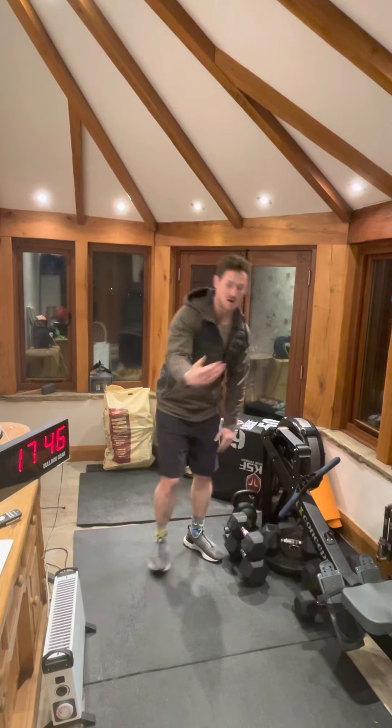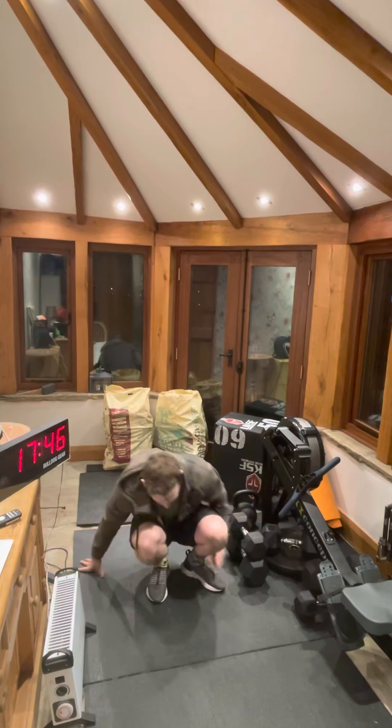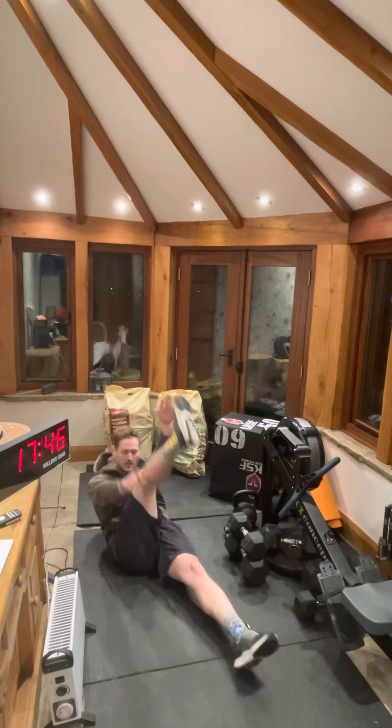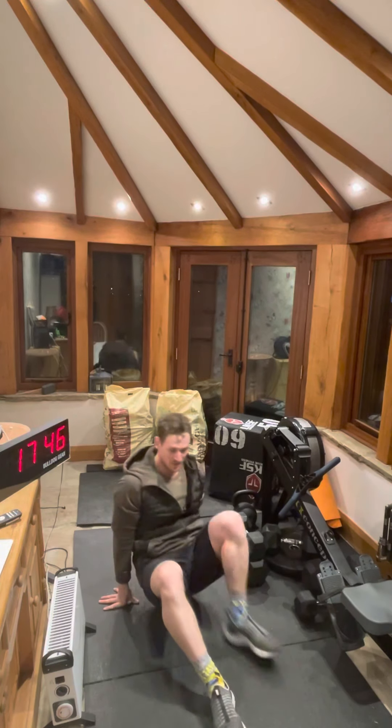After you've done three rounds of that, we've got one minute of alternating V-ups. So we're simply going to be laid on the floor, alternating the hands to the feet.